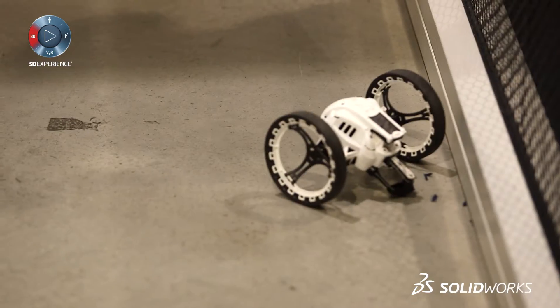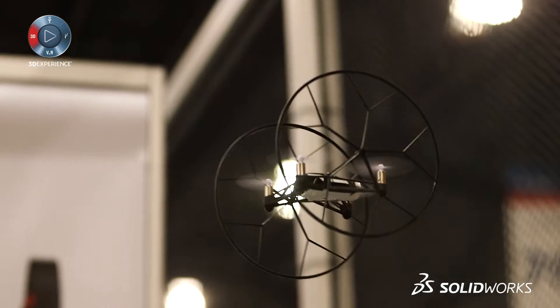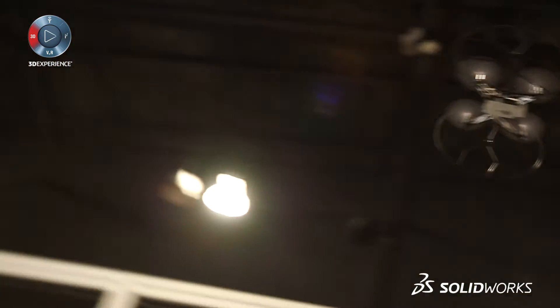Tell me a little bit about what you're doing here at SolidWorks World this year. At Parrot we do high-tech — we do robotics, we do drones — but for kids, for pleasure, for fun. We like to do something which is very complex and very sophisticated, but something that you will use every day. You take the iPad and the drone and you start to film, make flips with it, and that's it.